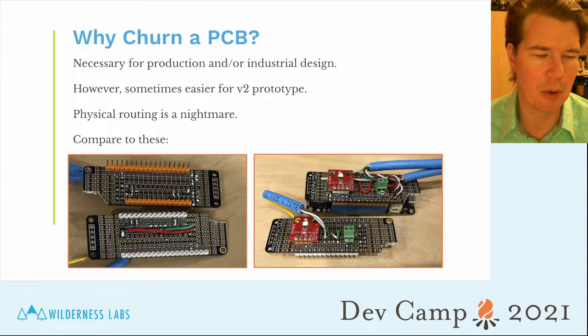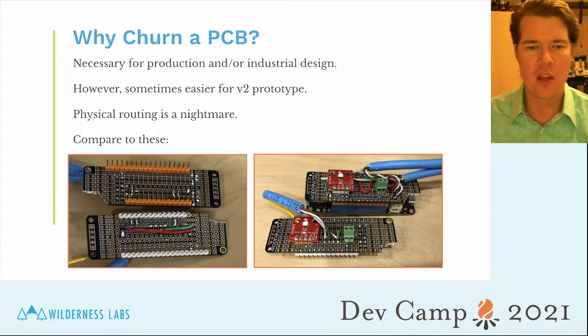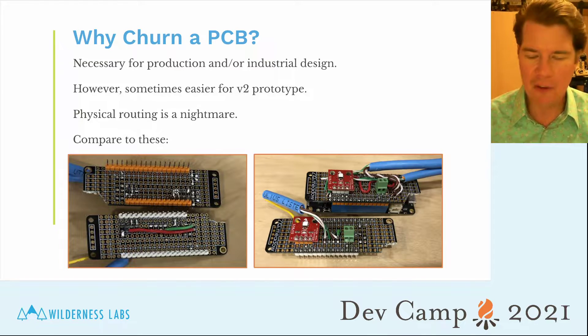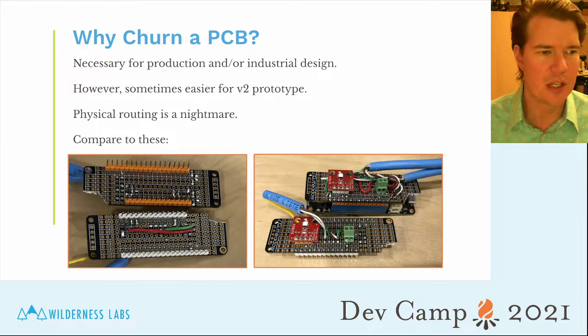Custom PCBs are also much more reliable. When you're working with prototypes and breadboards, you're often debugging problems like a loose ground wire. If you've got a custom PCB, that's not really a problem.